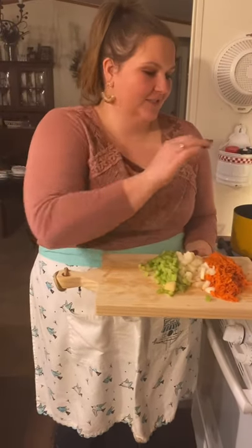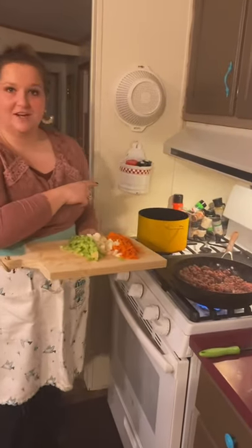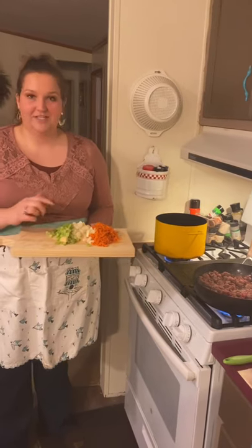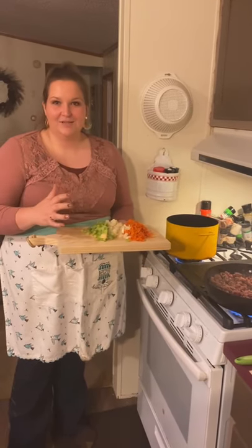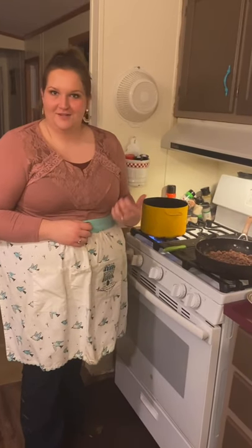To begin, put your ground beef into a skillet and brown it until there's no more pink. Then drain it to make sure all the fat is off. Meanwhile, in my stock pot, I'm going to take the celery, onions, and carrots and sauté them over medium-high heat for about 10 minutes so they get nice and soft. It's been 10 minutes and our vegetables are soft and ready to go.